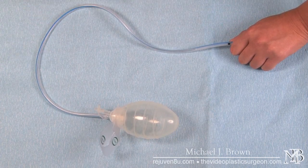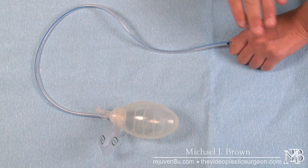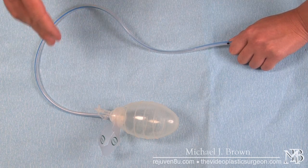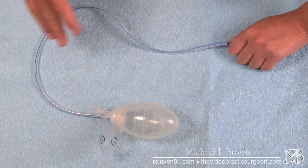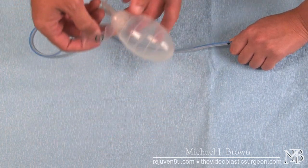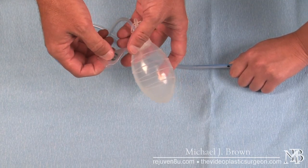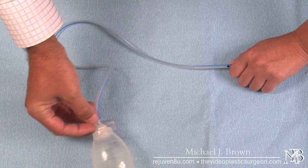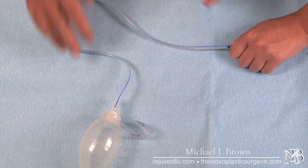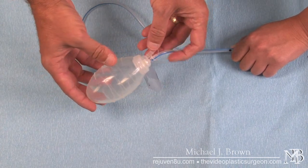If this were the patient's breast, the drain would hang down to about her waist. If it were her abdomen, it would hang down to about her knee. The idea is that there's enough extra tubing so it can be safely and comfortably stored in a pants pocket or pinned to a shirt with a safety pin. So the drain is in the patient, it's been sewn in, and we've already talked about how to empty it and record the values.